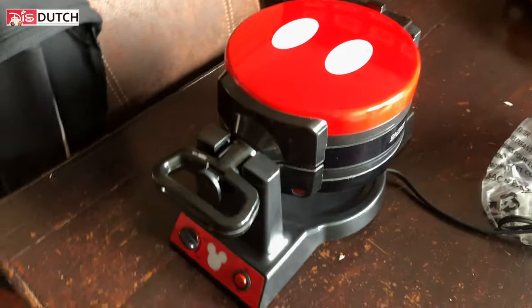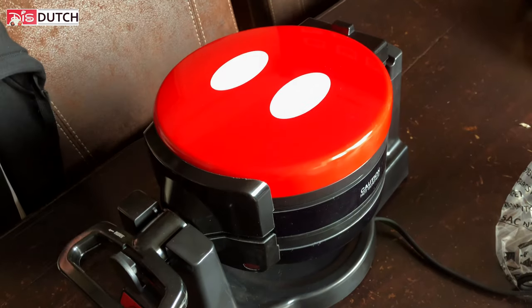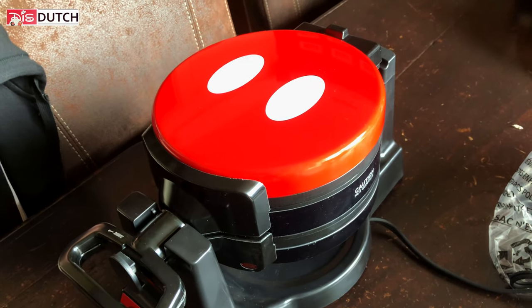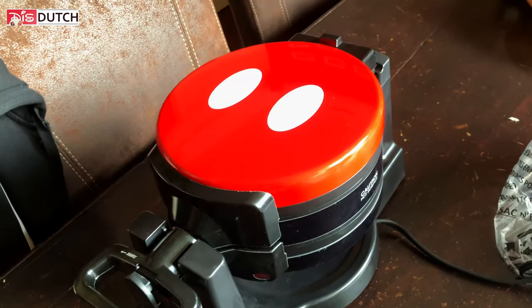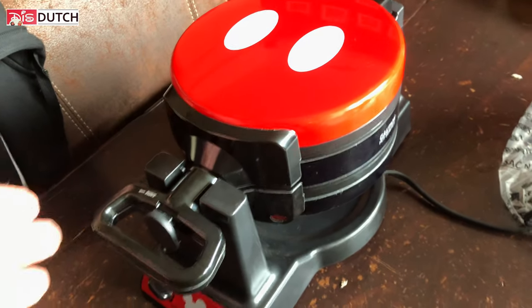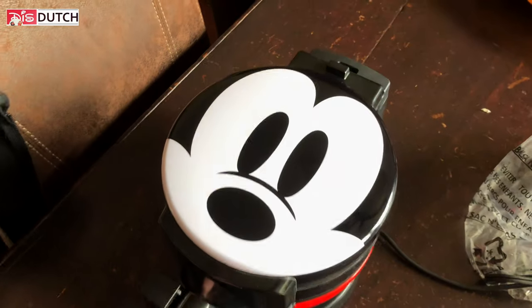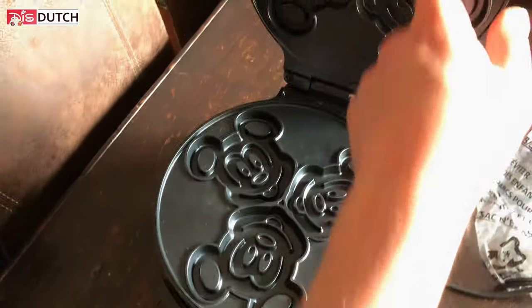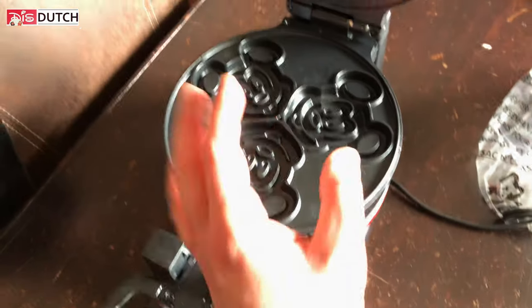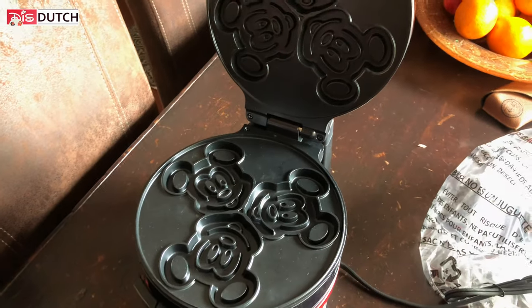Alright, so this is the unboxing. We already came home from shopping and this was at our door. We don't feel like going out anymore today, but maybe tomorrow — we need buttermilk because that's something we just don't have. So maybe we'll share that with you tomorrow. It's on both sides, so you get a Mickey waffle shaped on both sides. You can make six in one go — it's awesome!